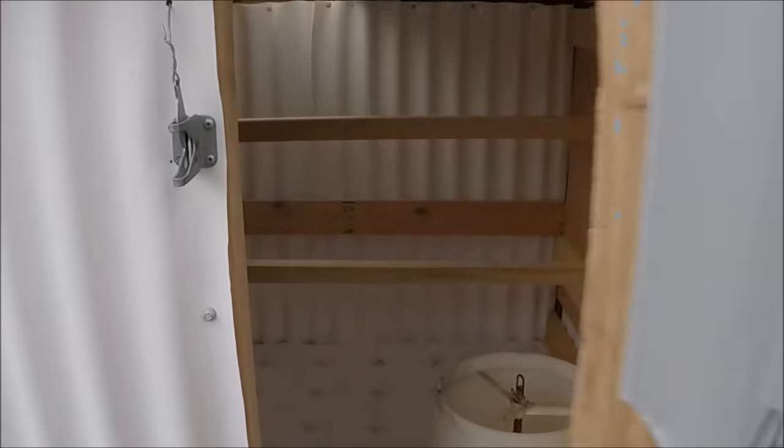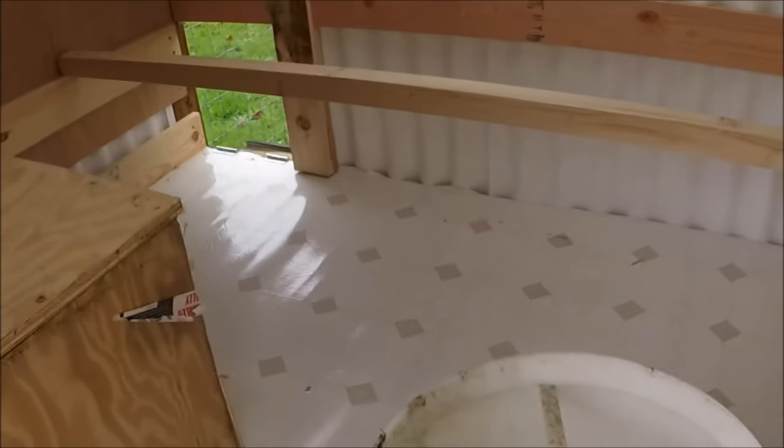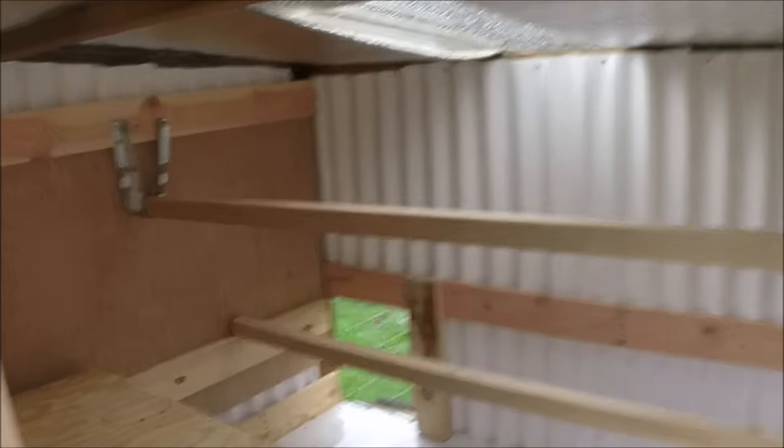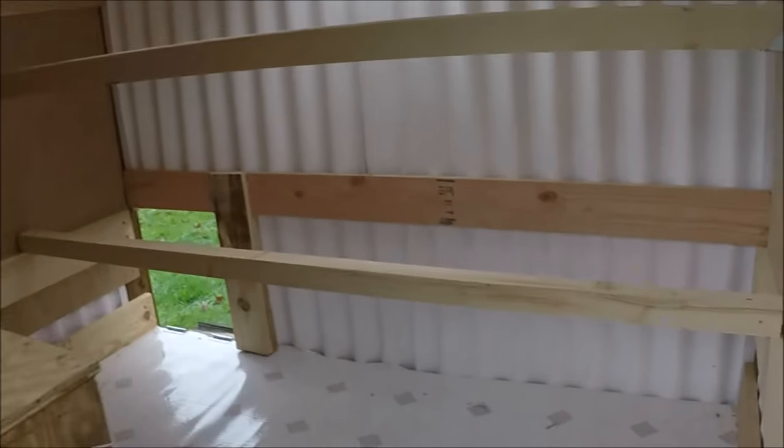And there's inside the coop. We have the feeder, the egg box down to the left, and a couple roosting poles for them to roost. The vinyl is on the floor for easily scraping out the manure and putting it on your garden bed.